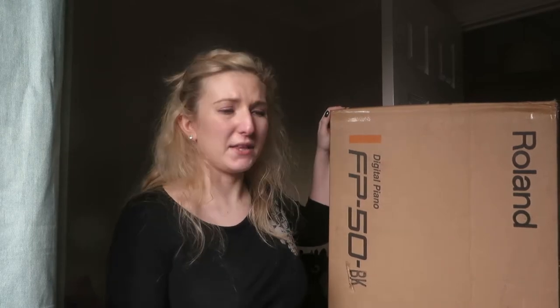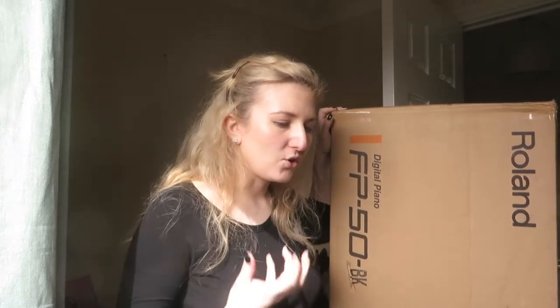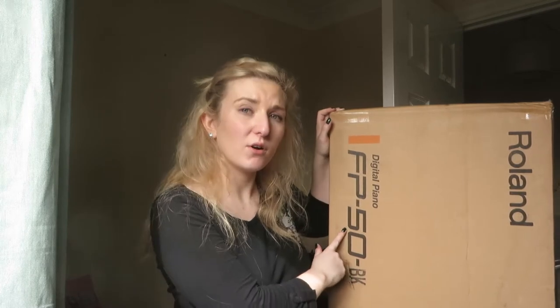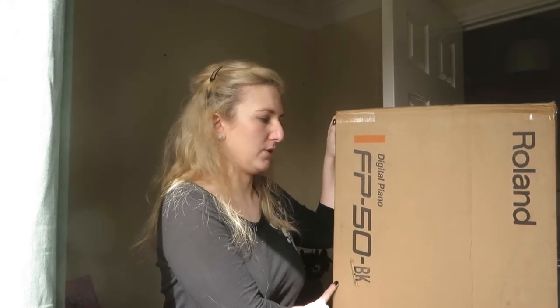I wanted to upgrade, so — whoops, sorry, just kicked a computer. Basically I wanted to upgrade the stage piano so I've sold on the Casio and I have last week bought a Roland. I've always wanted a Roland. Because I judge for Open Mic UK, which is the national singing competition, everyone who performed on stage there pretty much uses a Roland. I've even seen drum pads — Roland. Stage pianos. I think I have seen this one being used live on stage by a contestant. The one I've got is the FP50 in black and I got it from my local professional music technology store.